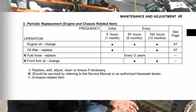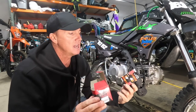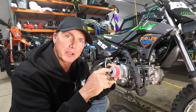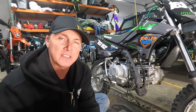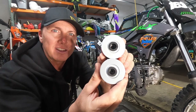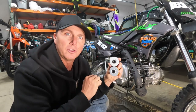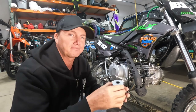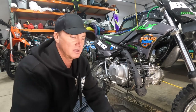As cheap as the filters are, I'll probably do it anyway. I ordered two filters — the Tusk filter and the K&N filter. I like the K&N filter; looking down inside it, it's got a bigger hole on the inside, so I'm guessing you get a little bit more oil flow through there versus the Tusk one. I'm going to run the K&N. Tools needed: 17mm, 12mm, and an 8mm.